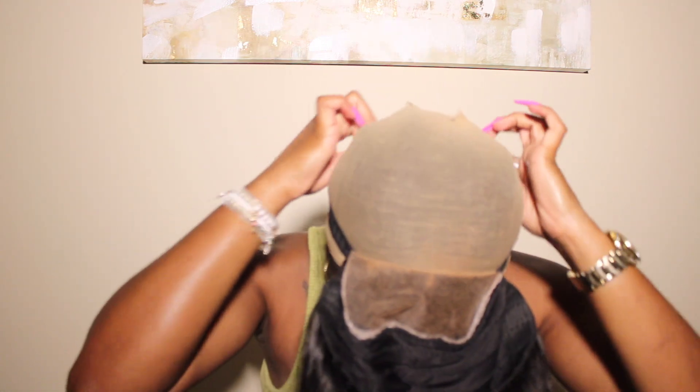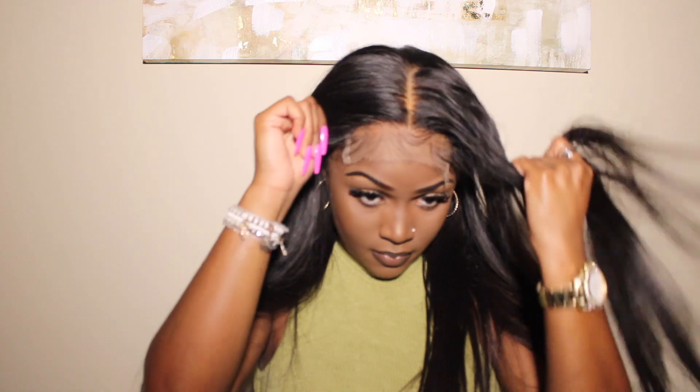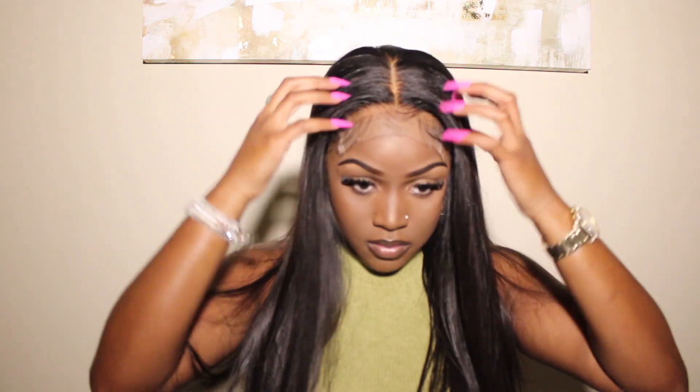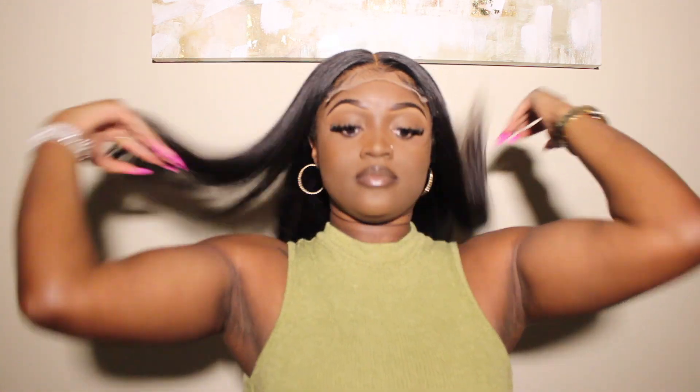This is the lace — this is how it comes if you order a custom wig from the company. It was really super easy to put on since they had the elastic band. I'm not really a clip girl so the band was perfect, and it fit so snug. As you can see it was already blended — I really just had to adjust the wig how I wanted it to sit. The baby hairs are already in place, which is one thing I absolutely love about this company.